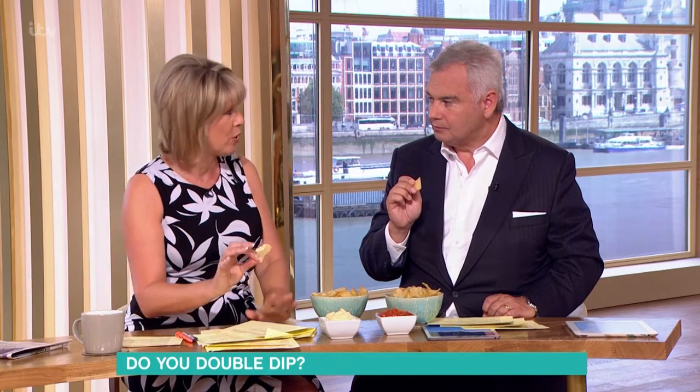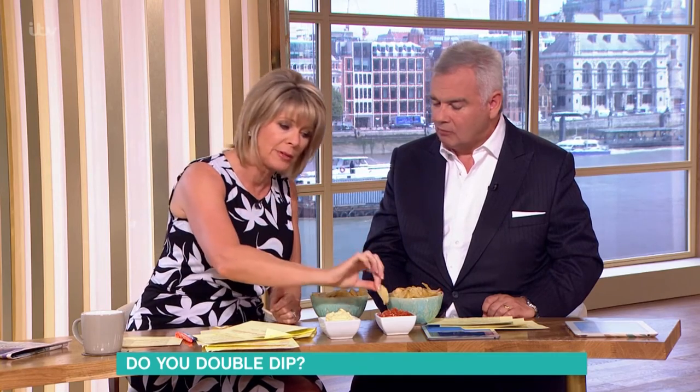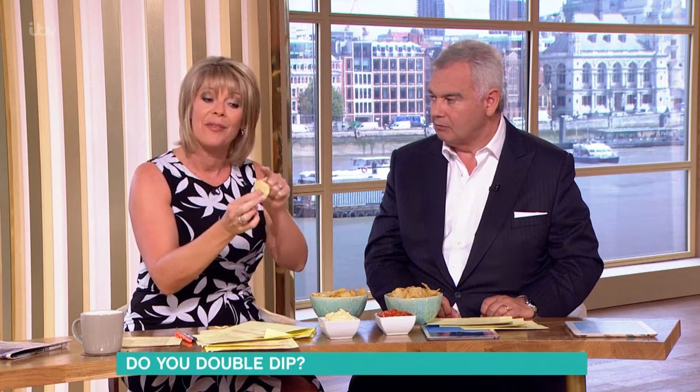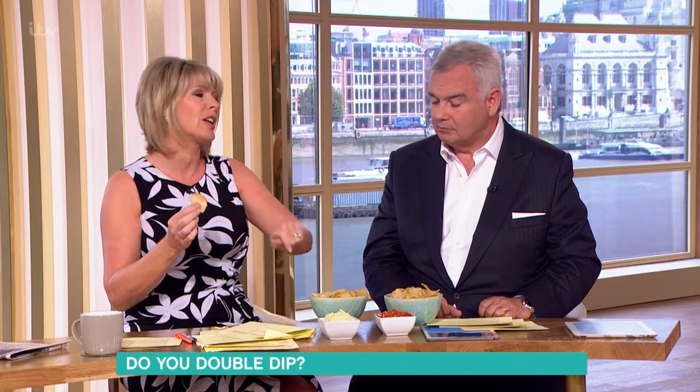The solution is: don't do it. If you're being polite, you take a spoonful, put it on a little side plate, and just dip your own. Or they said if you must use the same crisp, you turn it round — so you go in one end, then turn it and go in the other end. But as my director quite rightly pointed out, my fingers are on that when I go in. So what's the solution? Depends where your fingers have been.